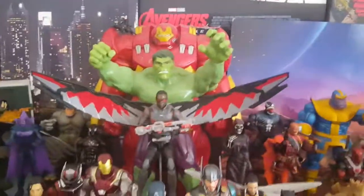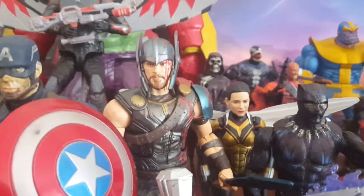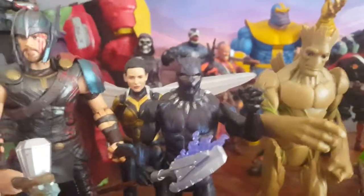Hulk, Hulkbuster — now Hulk is way too big, and the Hulkbuster's ridiculously big, but you know, it's fine. The Thor face on this is actually amazing — look at that. For the first photo-real face, that's pretty good.